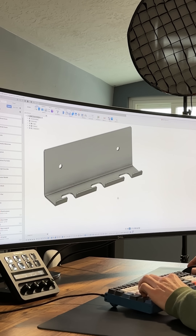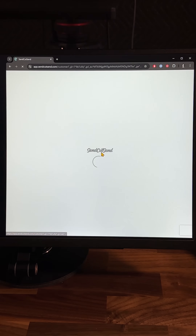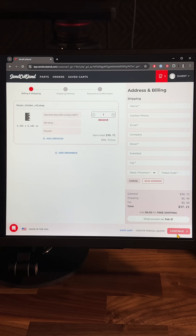Next I hopped into Autodesk Fusion to finalize the design. I used SendCutSend for the first time — after uploading my CAD file I chose stainless steel for the material, set my thickness, and added a matte black powder coat finish.